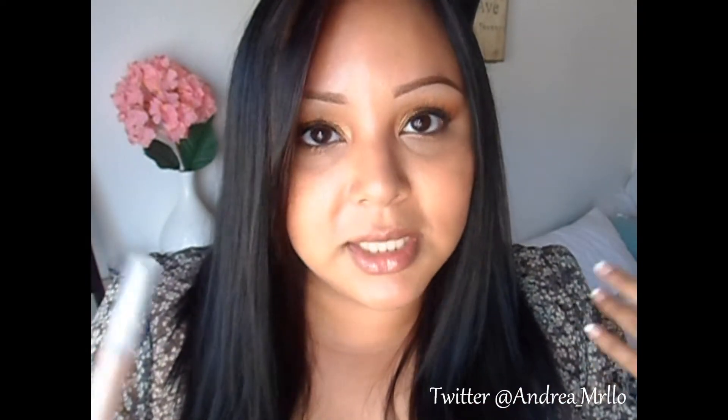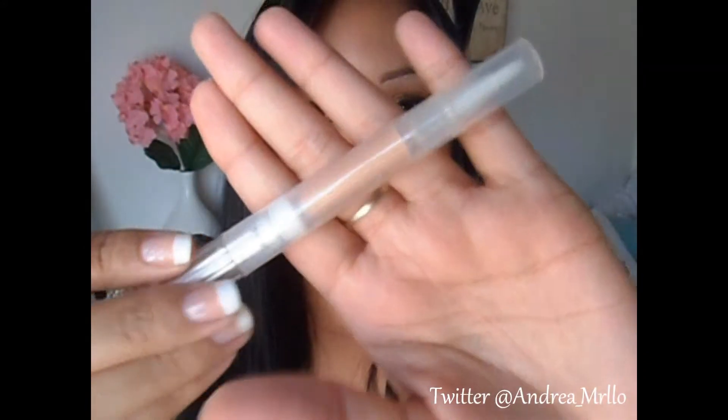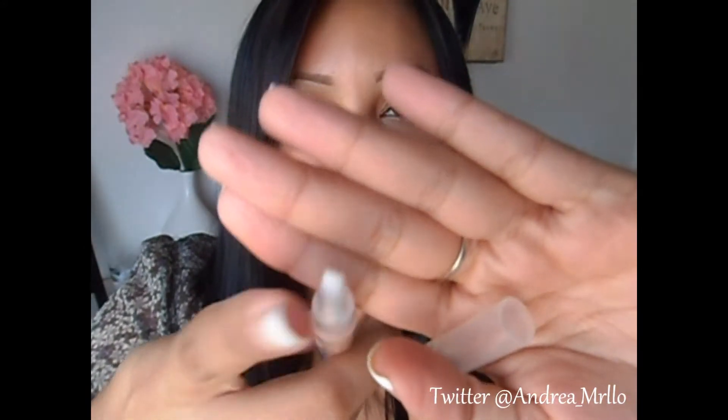I also got this Pixi Luster's Eye Primer by the Pixi brand for Target. This is the first product I've tried from Pixi and I figured I'd try a primer because I'm kind of obsessed with primers. It's kind of like a gold primer and it has a brush applicator that you twist up from the bottom.